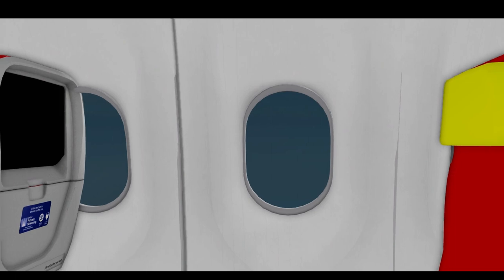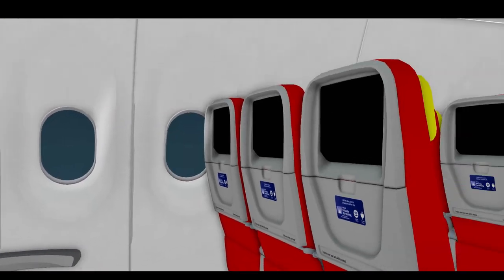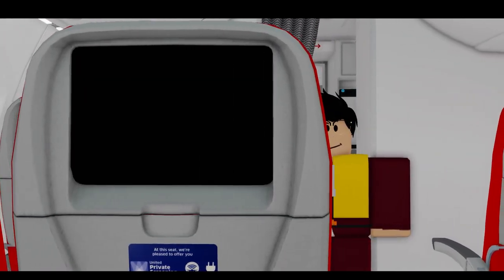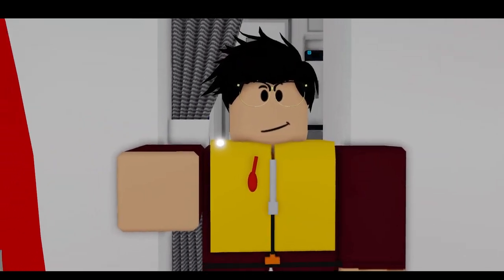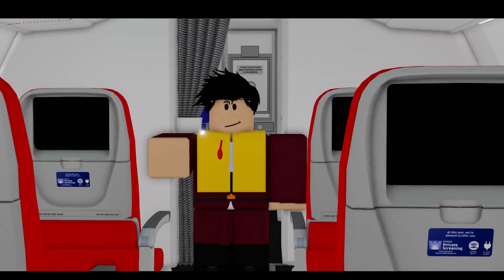If there is a danger of a water accident, we want you to grab the yellow life jacket from under your seat. Put it around you and pull the red string. If that doesn't work, you can always blow the red blow tubes to put the life jacket on normally.